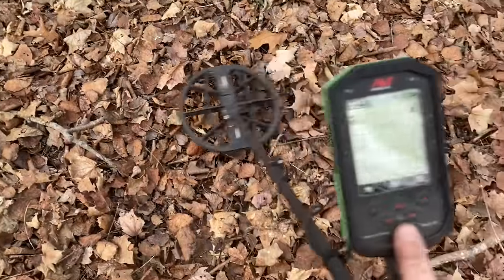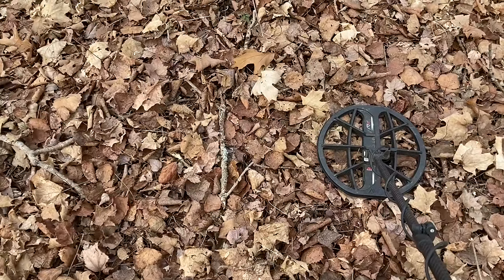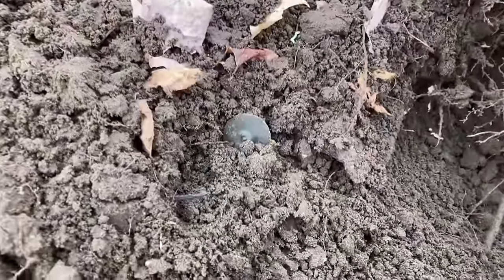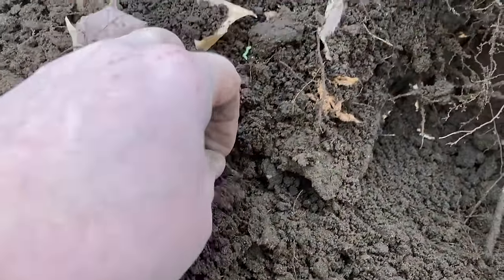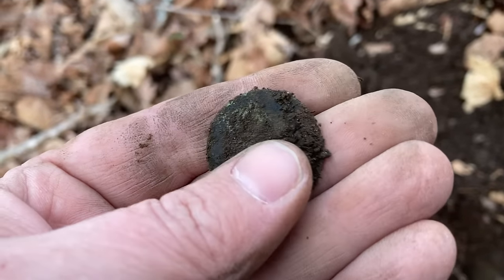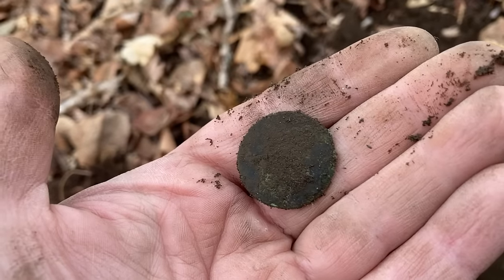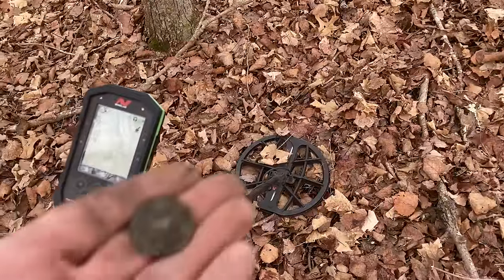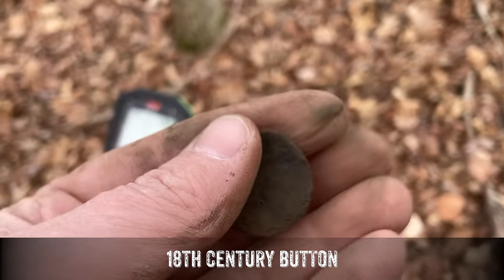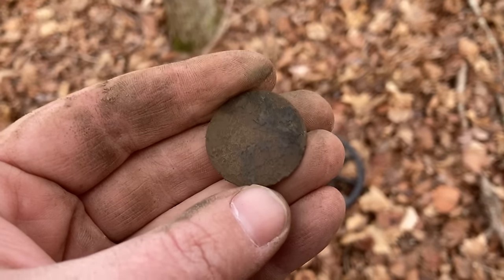Beautiful looking target right here — doesn't get much more pure than that. We've got another button here, good size, going to be a copper or brass alloy given the way it rang up. The shank is gone. Let's see if we have anything on the front — that would be a rare treat out here. No back mark, so probably 18th century. The front is not offering any clues, so probably just a plain coat button, but we will certainly take it. They are really jumping out of the ground today.